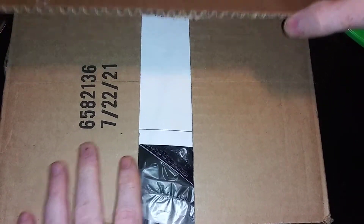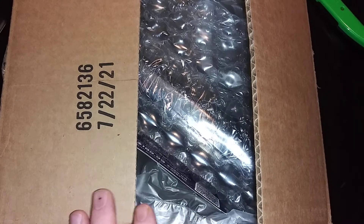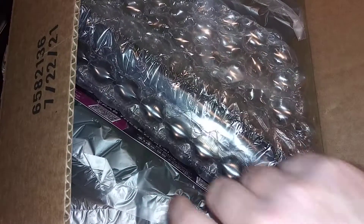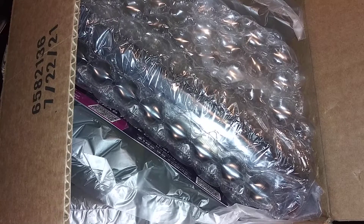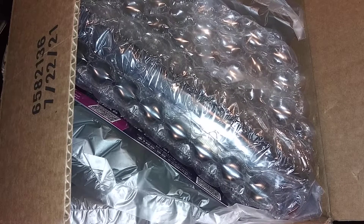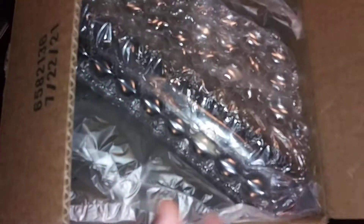Earlier today I had unboxed an RTX 2080 Ti that I had gotten from Zotac. I got sent a request to get an RMA, got that, and got a crappy card sent back to me that's not working. So this is actually an open box that he got, so I hope he has better luck than I did.